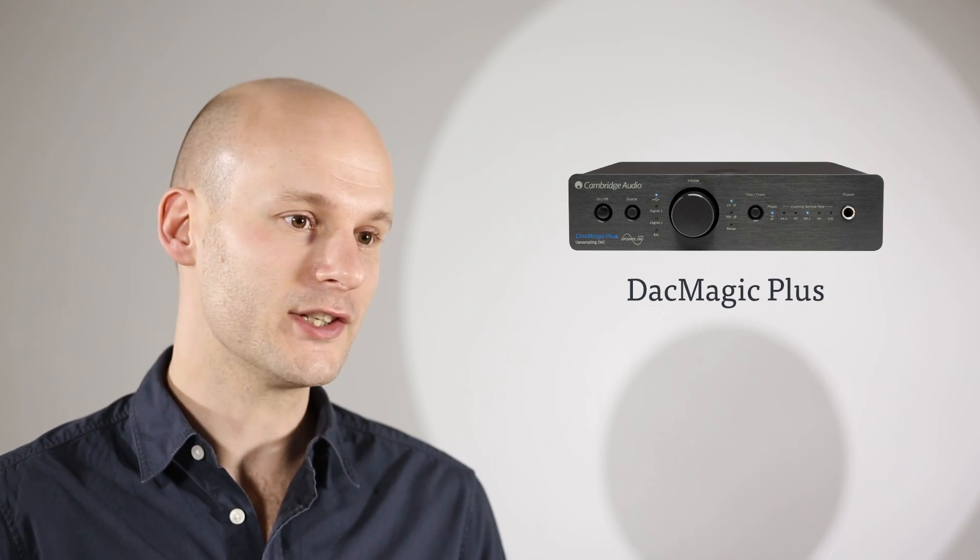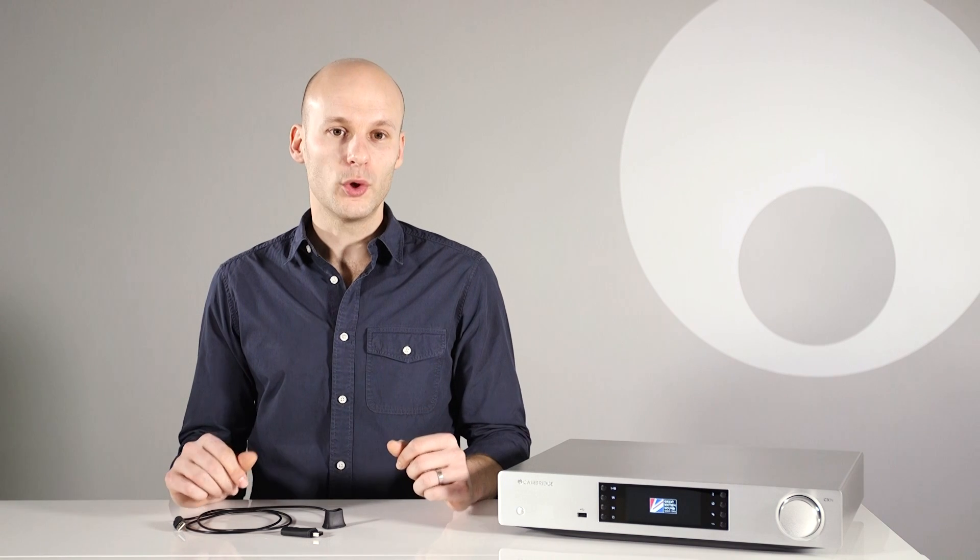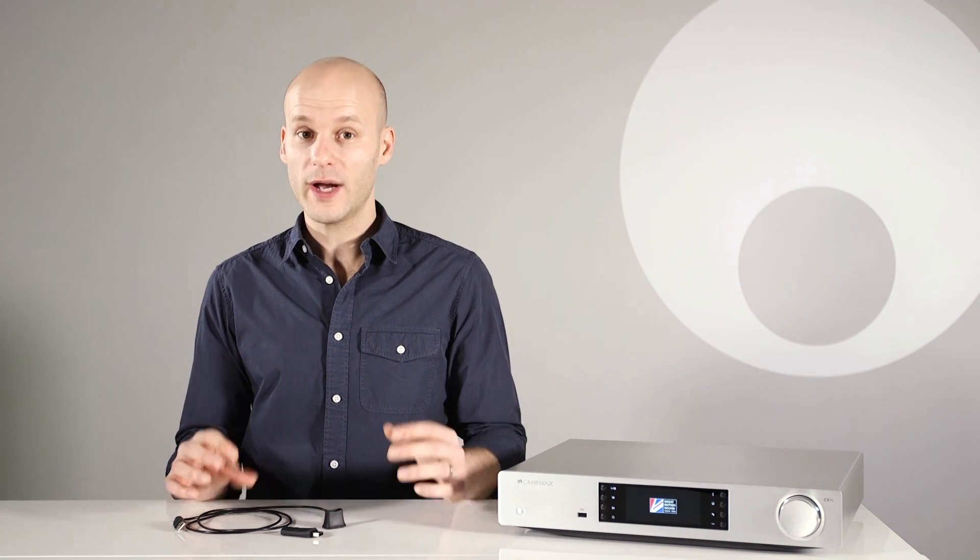The BT100 works with many different Cambridge Audio products such as the CX series, the 851 series and the DAC Magic range. The BT100 supports standard Bluetooth codec, or SBC.